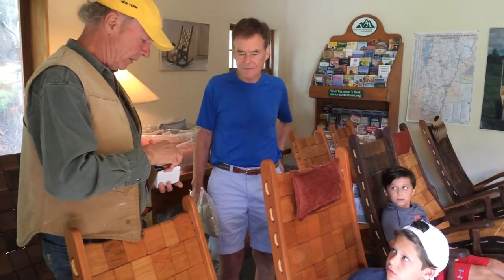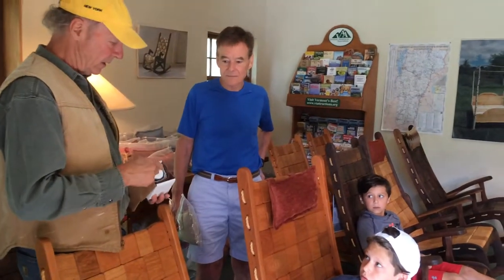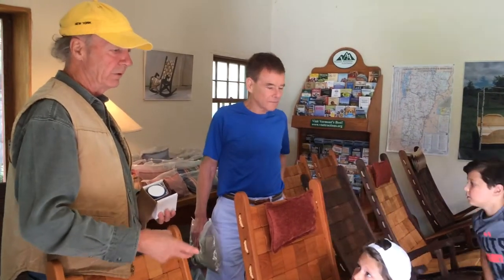If you spill something, we've got sandpaper in here — you can always sand that spot. It's very renewable. The chair is constantly repairable because you scratch it, because it's only got an oil finish. It can be re-sanded and refinished like new.